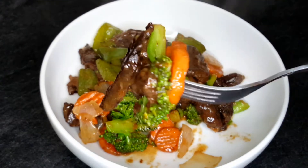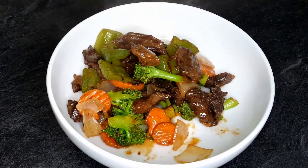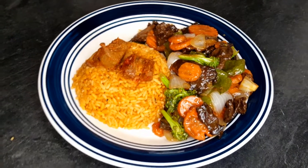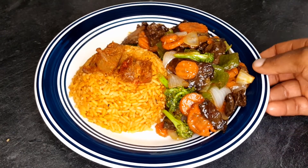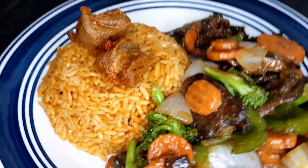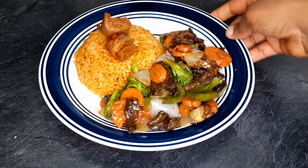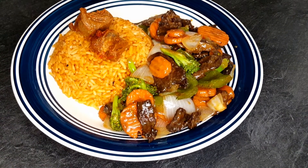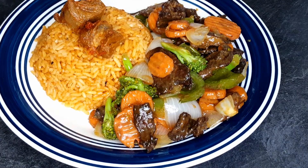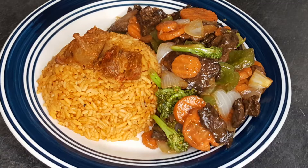I hope you guys really give this a try because it came out so amazing and delicious — my family enjoyed it very well. Give this video a thumbs up, and if this is your first time on this channel please consider subscribing. I'll be enjoying this with my homemade jollof rice. If you want to see that recipe, click the subscribe button and turn on the notification bell. It tastes so amazing and so delicious! I hope you had fun watching, give it a try, and I'll see you guys on my next video. Stay blessed and stay safe!